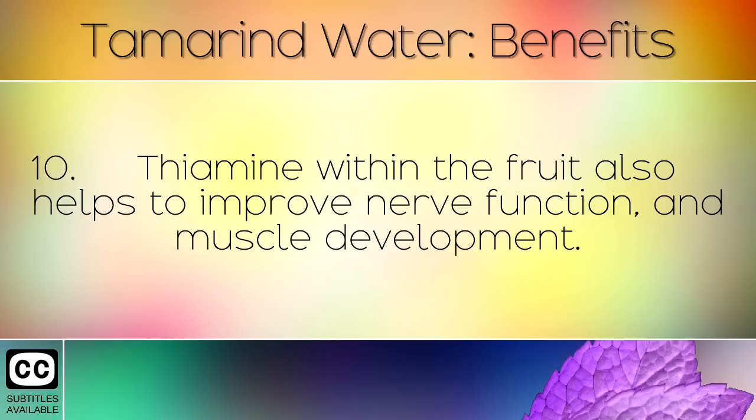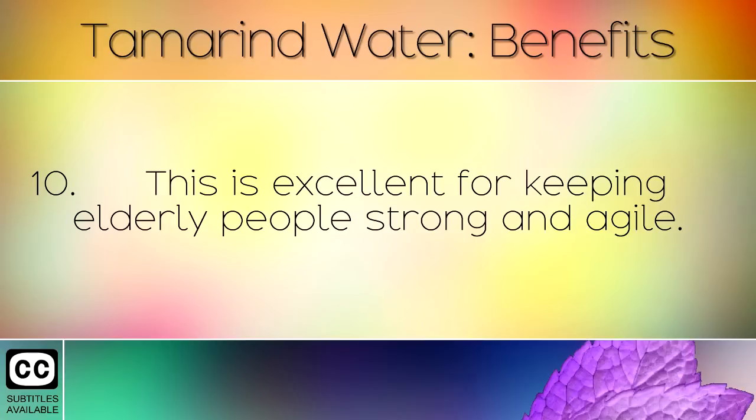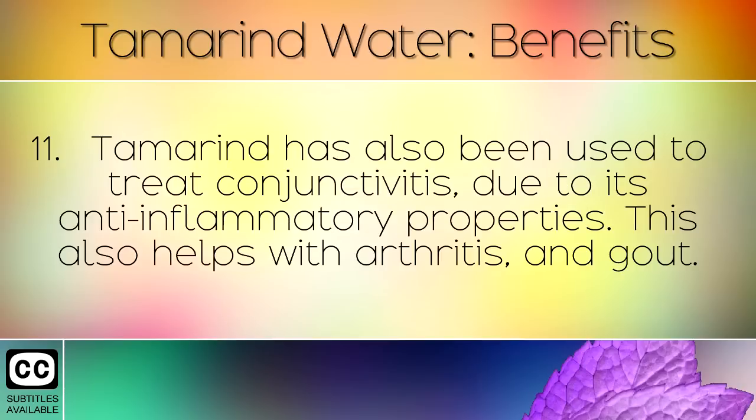Thiamine within the fruit also helps to improve nerve function and muscle development. This is excellent for keeping elderly people strong and agile. Tamarind has also been used to treat conjunctivitis, due to its anti-inflammatory properties. This also helps with arthritis and gout.